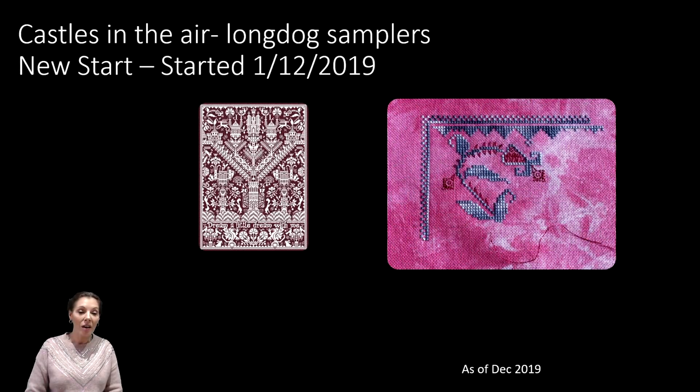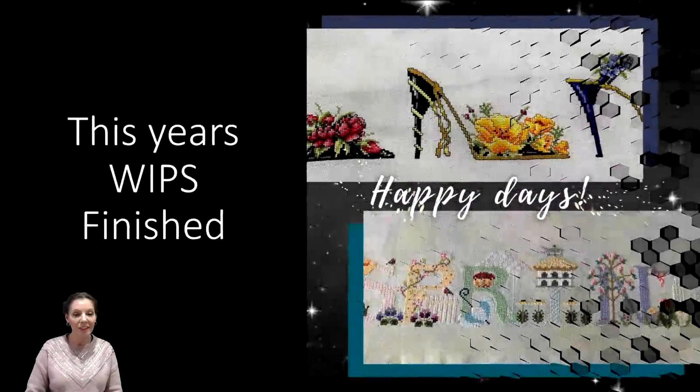Next up is the lovely Castles in the Air Long Dog Sampler, a very recent new start as of the 1st of December 2019 — I could not help myself. I'm really loving the color of the fabric and the Silks for You thread I've gone with. There's some sparkle in there too — I had to throw in a little Treasure Braid for extra pop. I absolutely love stitching on this one. That is the WIPs started in 2019.